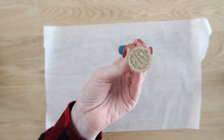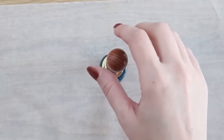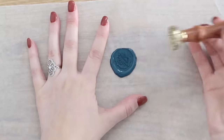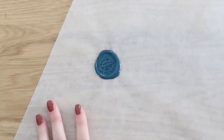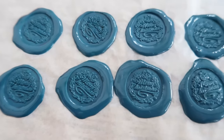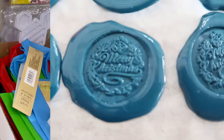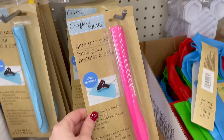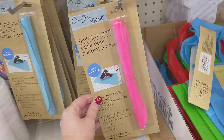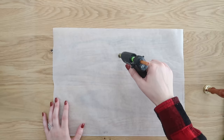Then you will need a wax seal stamp. I found mine on Amazon. You can find them really inexpensively at craft stores too in lots of different styles for different holidays and seasons. You just set it down in the wax, pull it off after a few minutes, and you have a beautiful, fancy-looking wax seal that takes less than five minutes to make. Dollar Tree now carries these glue gun silicone mats — if you see these, grab one. You can use these in place of your wax paper and your seals will come off super quick and easy.